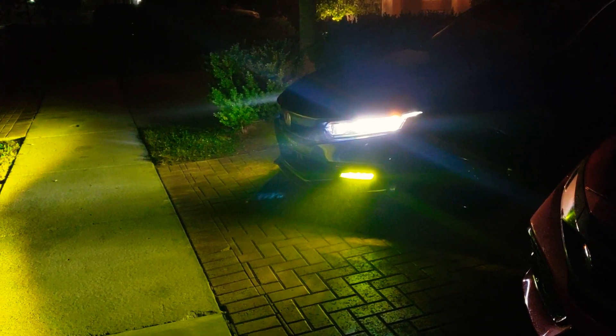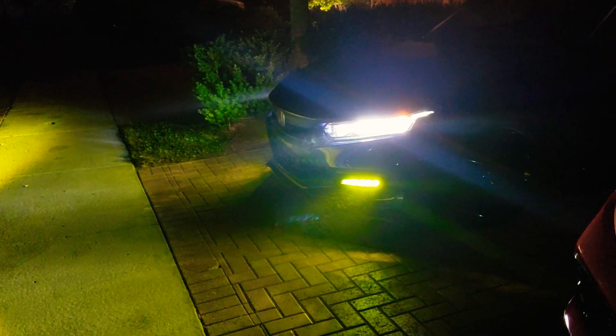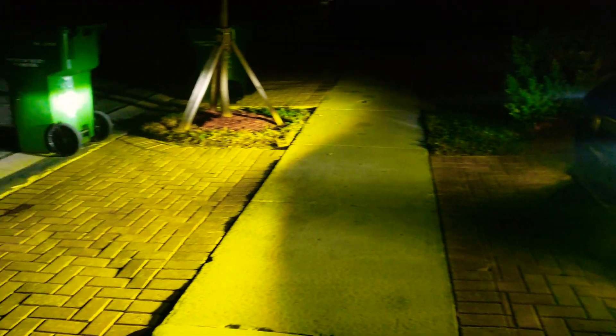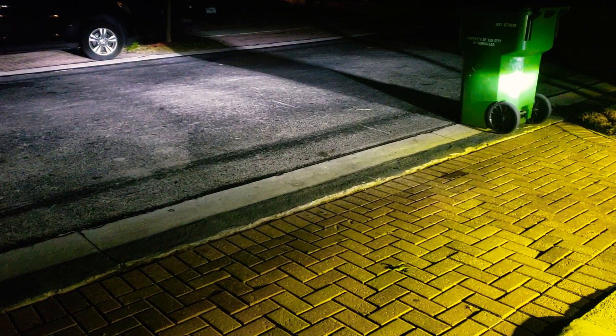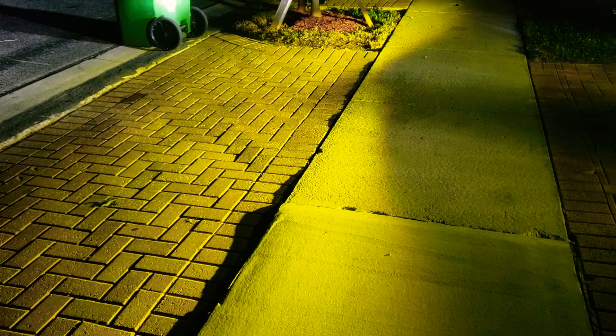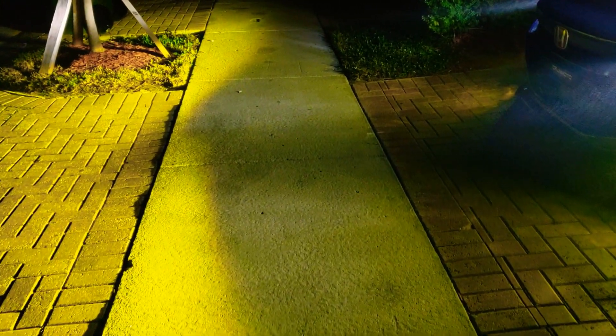Hey, what's going on guys, Boost the Whips here. Just wanted to do a quick video at night time for the Crooks Motorsports yellow fog lights. So this is how it lights up at night — you have like a yellowish effect on the bottom. The only thing you do see, and I've gotten some comments saying 'hey, why are your lights green?'